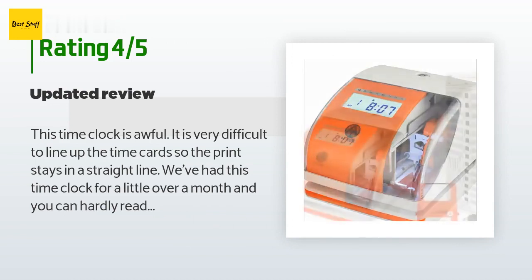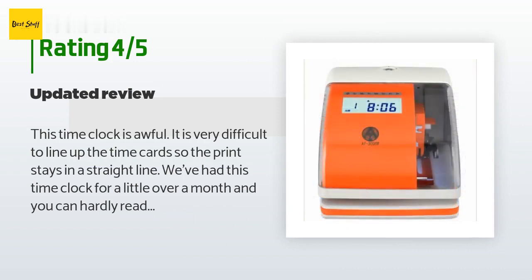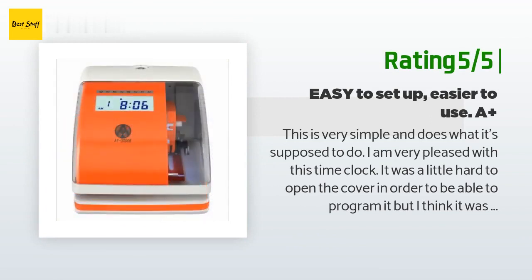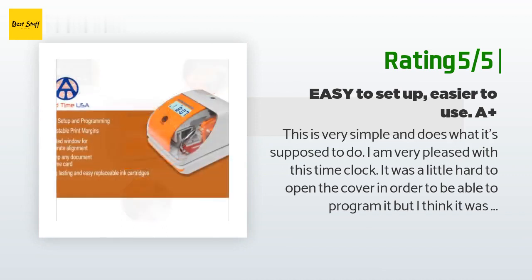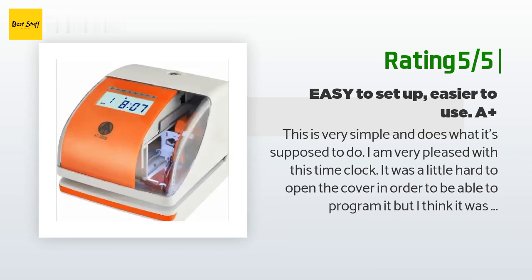This is an updated review — I am still giving the AT 3000 a one star. I don't know if we got a defective unit or if it is just made that way. Another happy customer said: this is very simple and does what it's supposed to do. I am very pleased with this time clock. It was a little hard to open the cover to program it, but just use something like a butter knife to gently pry the top up. It was very easy to set up overall.